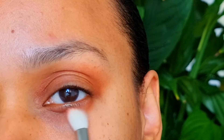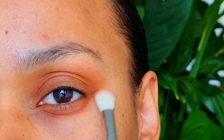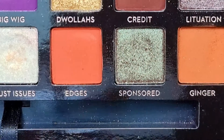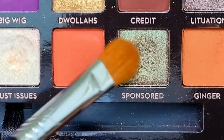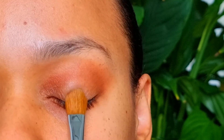Also under my eye. The shimmer shade, Sponsored — I will only apply this shade on the center of my eyelid.